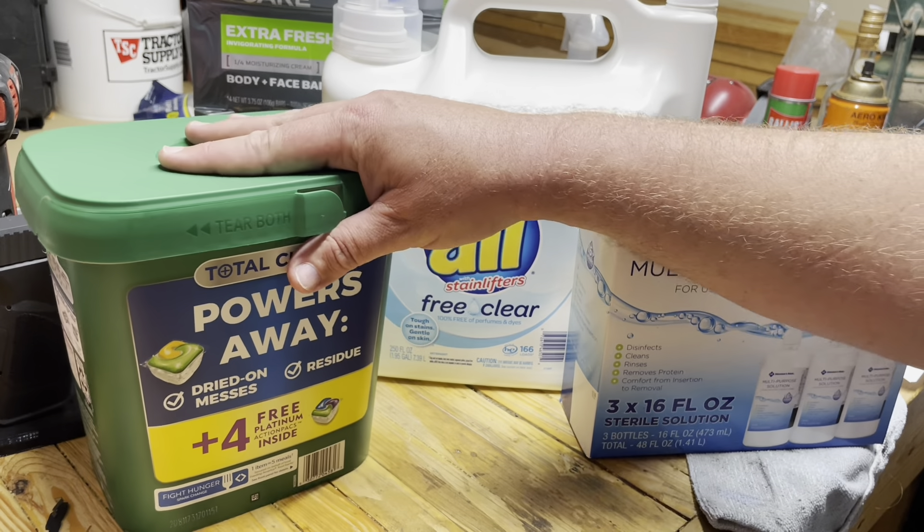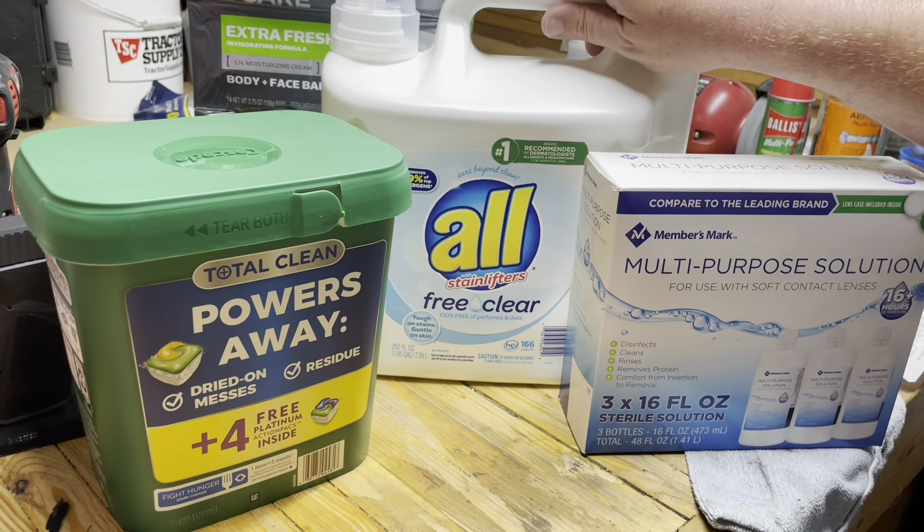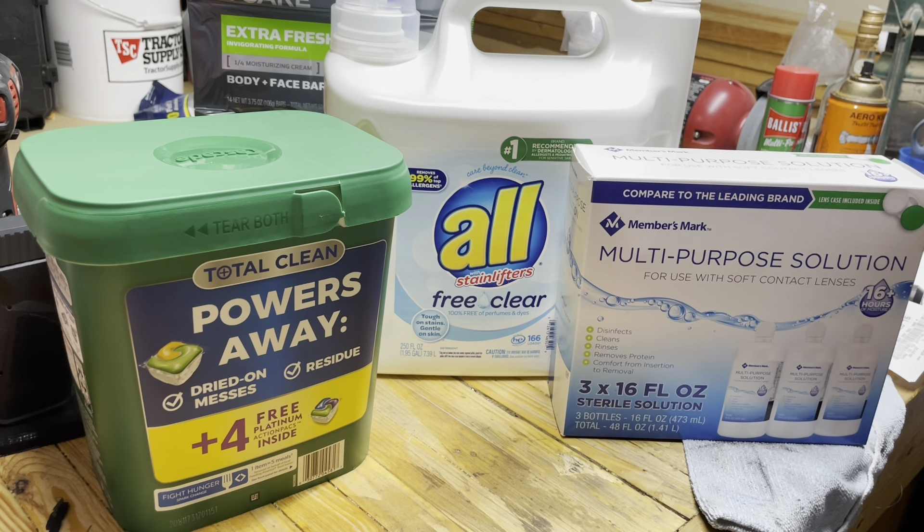Hey, Eagle Run 2-3 here. It's amazing how things have changed since our last video. We went to Sam's again and we focused on household items. That was the plan — do more non-food things, and so that's what we did.